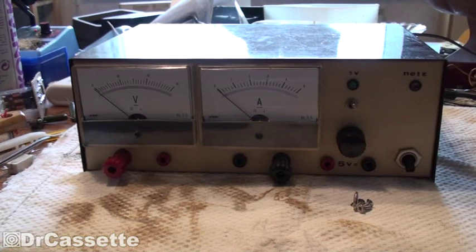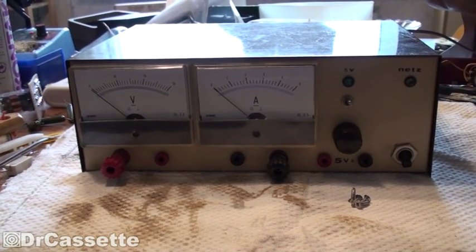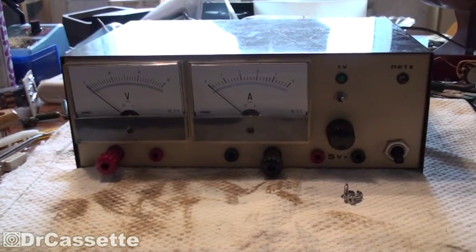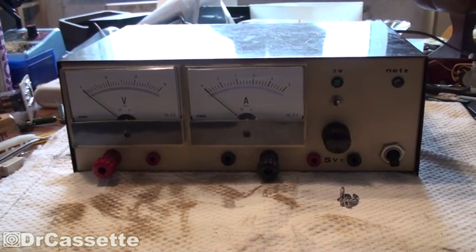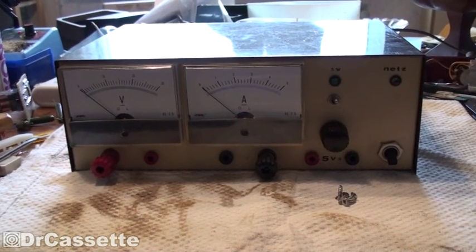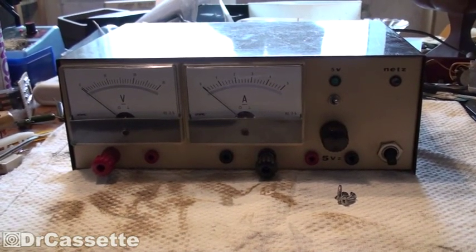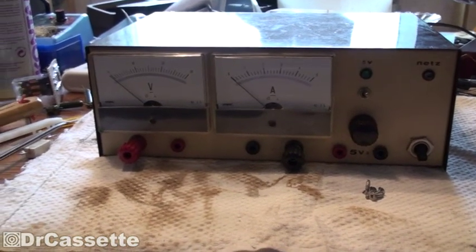I got this thing at a flea market. I paid 10 euro for it, which was a bit more than I originally intended to pay, but it's still a pretty good price because you can see these nice big volt and amp meters. These things alone must be worth at least 30 euro together — they are very expensive — so definitely a pretty good deal just for the parts.